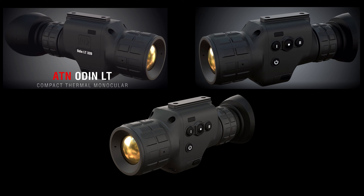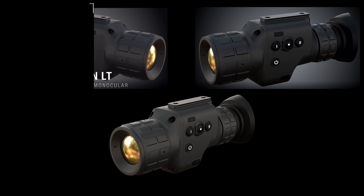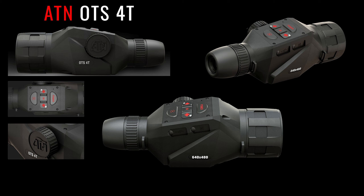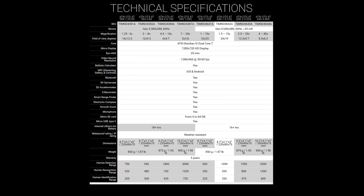Steve discussed the ATN Odin LT thermal monocular — there's a full line of them — as well as the technical specs. You can see those specs on screen and we'll have this information on our site in the article matched with this video. You can also go to ATNCorp.com, where they also have the OTS 4T line with quite a few different options. Here are some close-up images of what he was discussing.